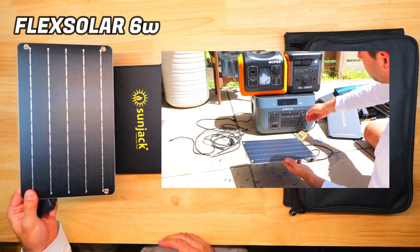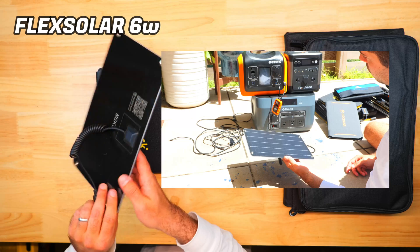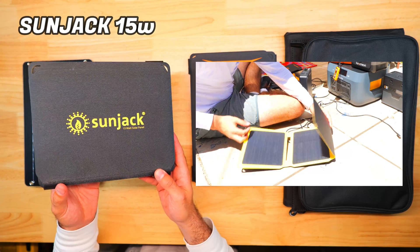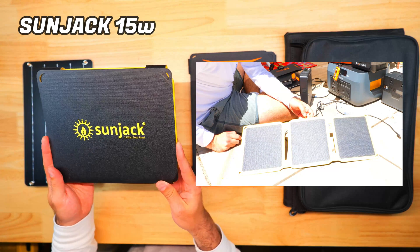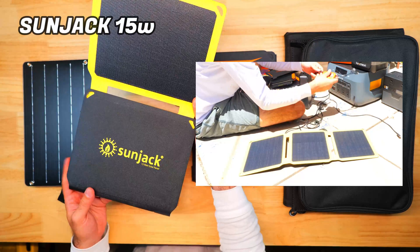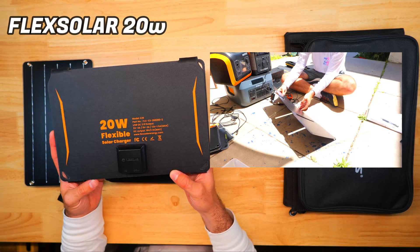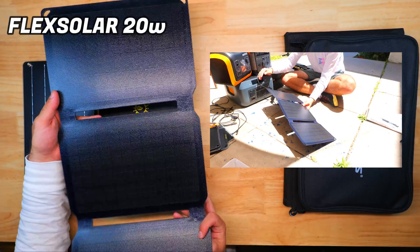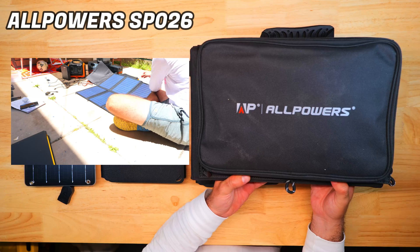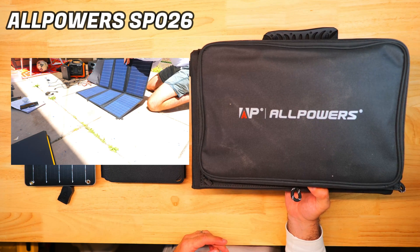For personal category winners: the Flex Solar 6W is the best micro panel for the price at about $15 — a great entry point for portable solar. In the 10-15W range, the Sunjack 15W at around $80 gives the most watt output with top-notch build quality. For 20-30W, the Flex Solar 20W at about $45 is an incredible deal with fantastic performance for the price. For 40-60W, the AllPowers SP026 at around $100 wins for highest output and best cost per watt overall.